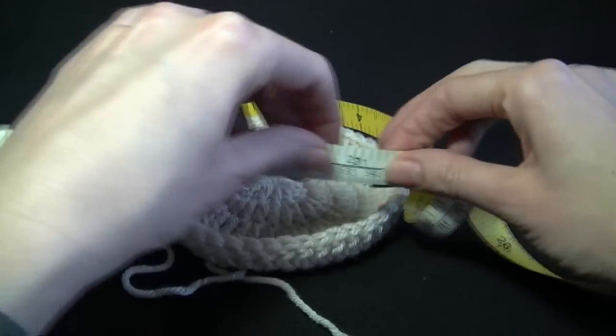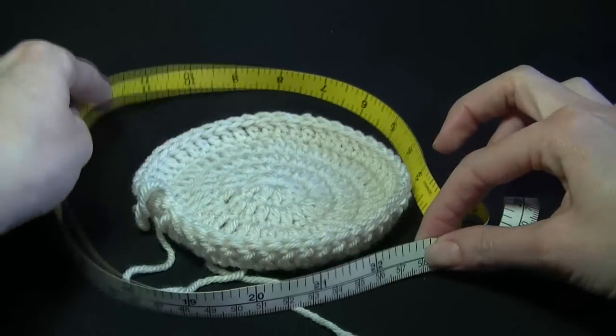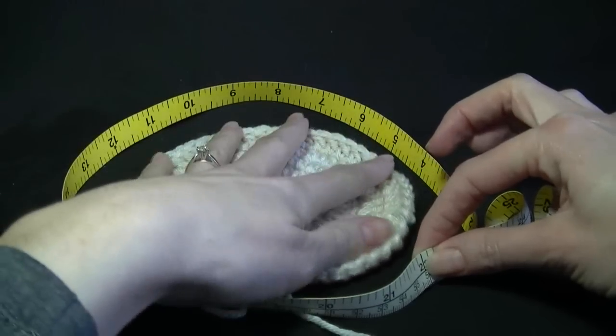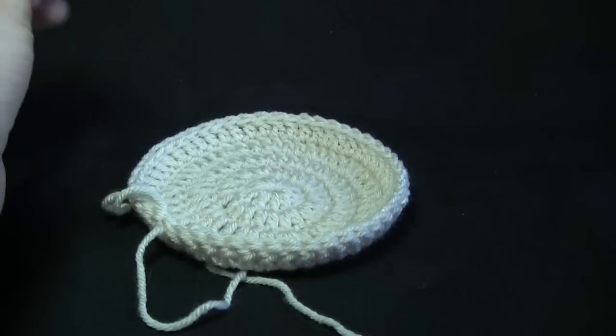If it was for an adult you might have, say, 58 or 56 centimeters for an adult size head. You'll keep increasing until you have just a bit smaller than that measurement around the outside and then you'll continue on with the pattern.